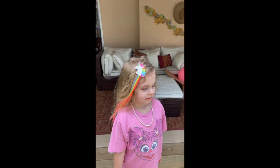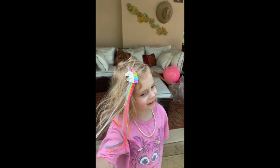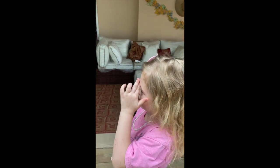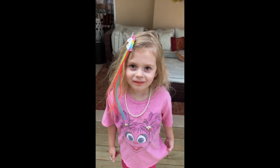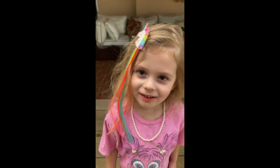How do you like my unicorn barrette? I like my unicorn hair. I love it. Do you want to see my playground stuff? Thanks for watching. See you next video. Bye bye.